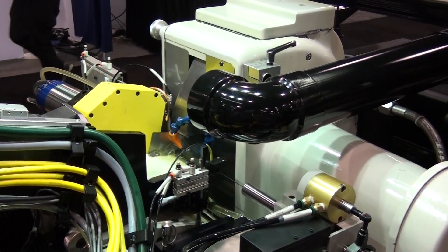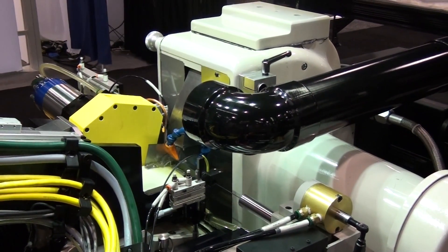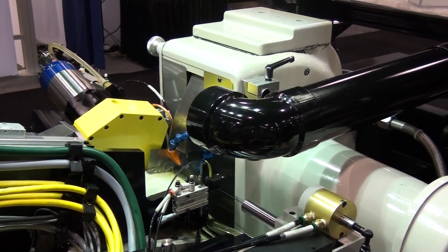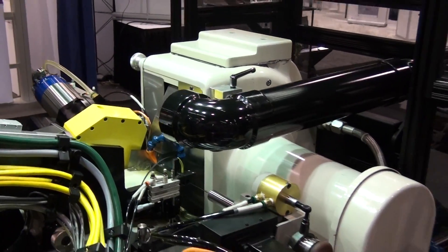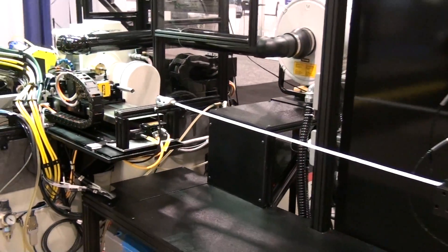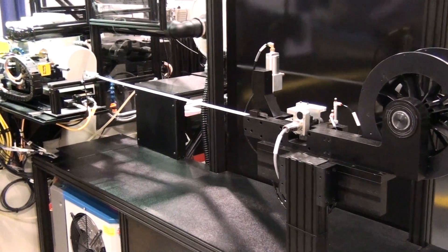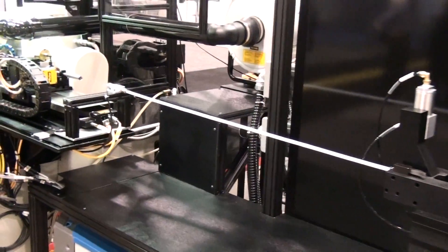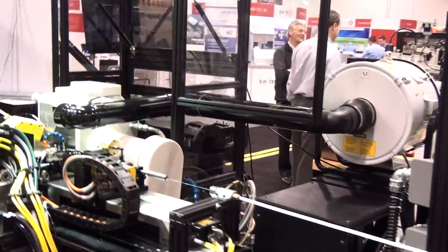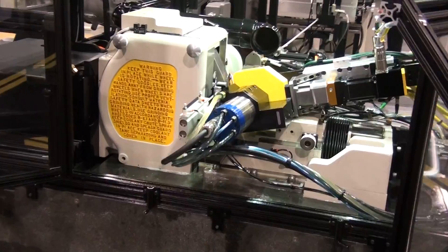The new Royal Master Generation X3 puts an end to the multi-operation process of producing complex part profiles. No more separate process for each part profile feature. No more cut to length and deburr. No more pre-pointing, taper grinding, fluting, calibration line grinding, grinding flats, or grinding chamfer on the back end. This is a single machine with capabilities to generate each of these features in a part with just one work holder.